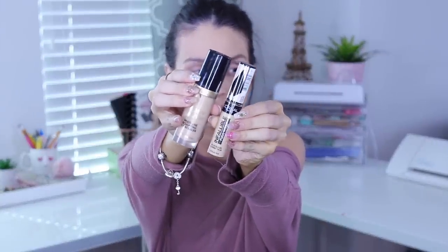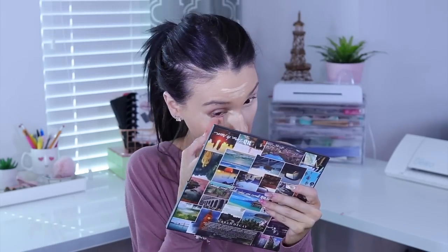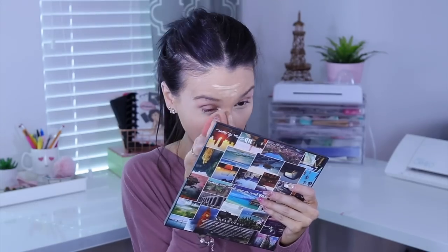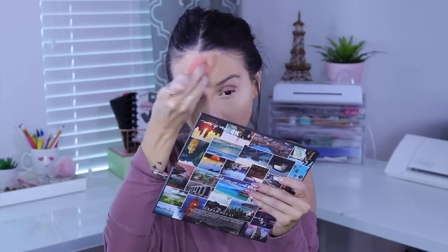I'm using two concealers — one to really hide under the eyes and one for brightening. To hide under the eyes I use the Too Faced Born This Way concealer, and to brighten I use the L'Oreal Infallible concealer. The Infallible isn't full coverage but it does brighten, so I mix it with the Born This Way and highlight the key high points on my face.